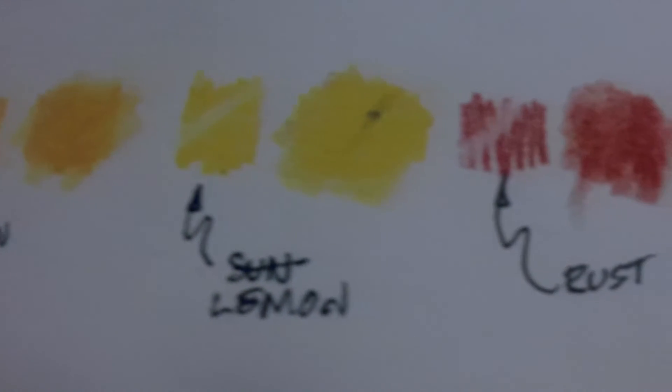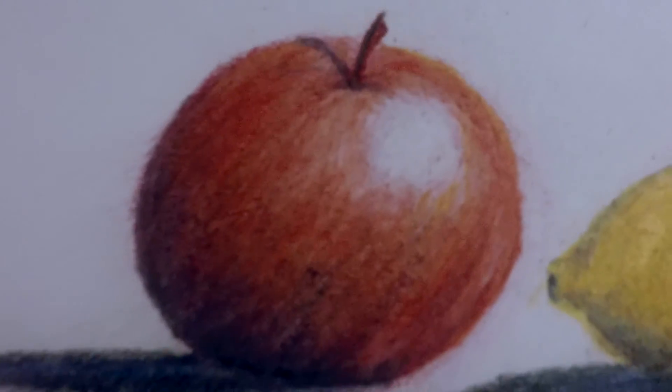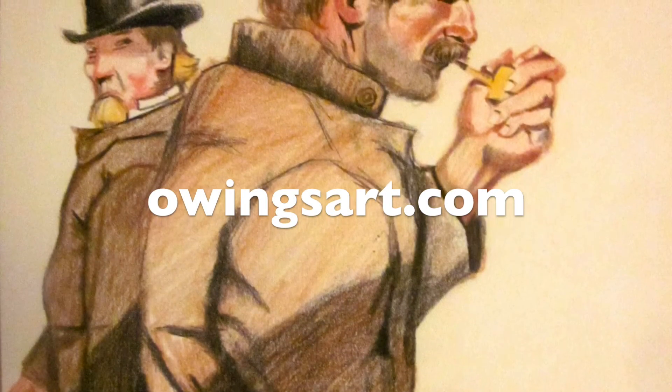So here's a quick look at some of the work I did testing these pencils. Leave a comment or a question, and hope you stop by the channel again. Don't forget to subscribe. Thanks for checking it out. This is Marty for OwingsArt.com — that's O-W-I-N-G-S-A-R-T.com. Have a great day.